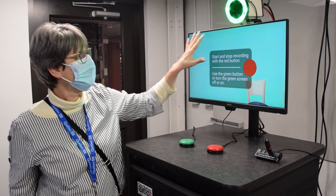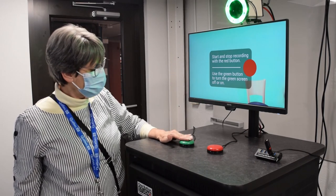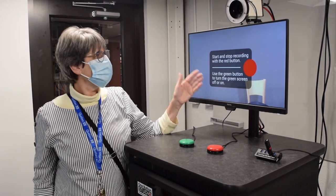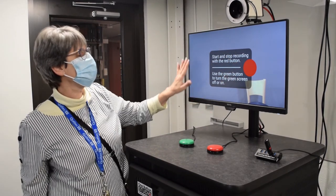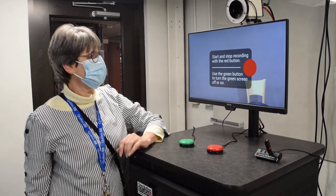Use the green button to turn the green screen on or off. You can see that right now I have the green screen on, so I'll click that button — and now the green screen is off. You just see that bluish gray background now. So I'll turn it back on.